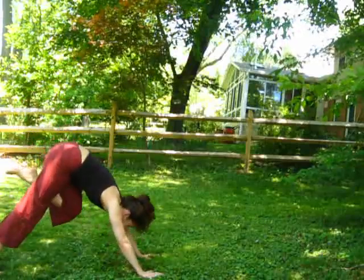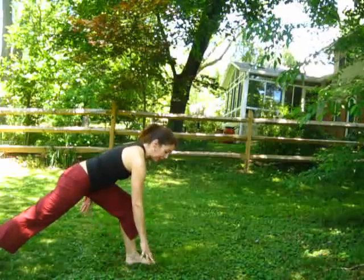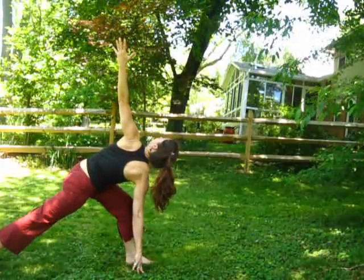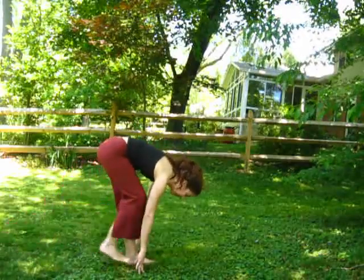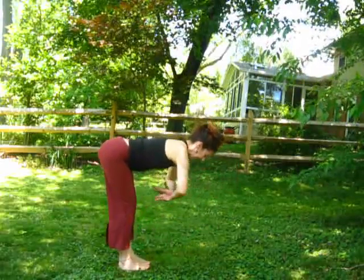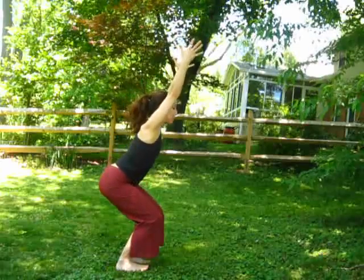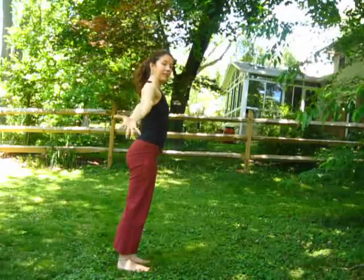Opening out to your twist. Then come back and step forward and fold. Inhale to a flat back. Exhale and fold. Bending your knees, curl up, wave up into fierce pose. Inhale, stand. And exhale back to mountain pose.